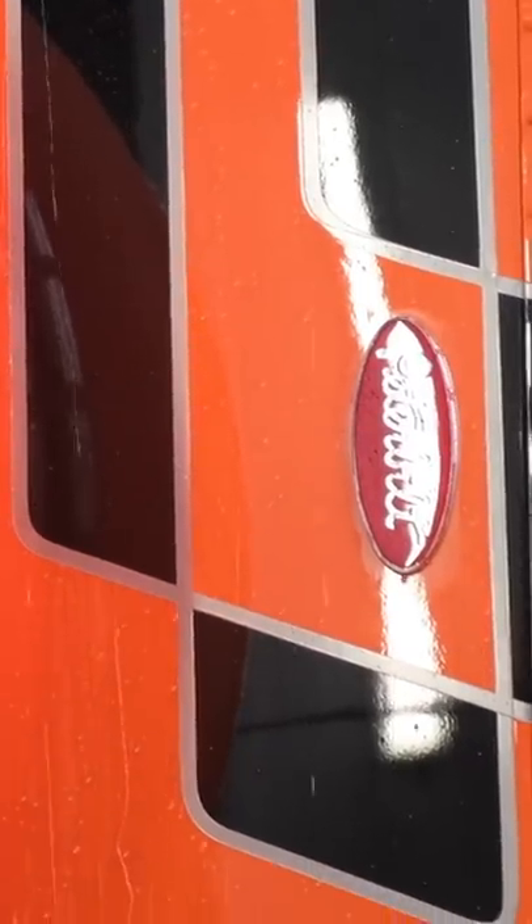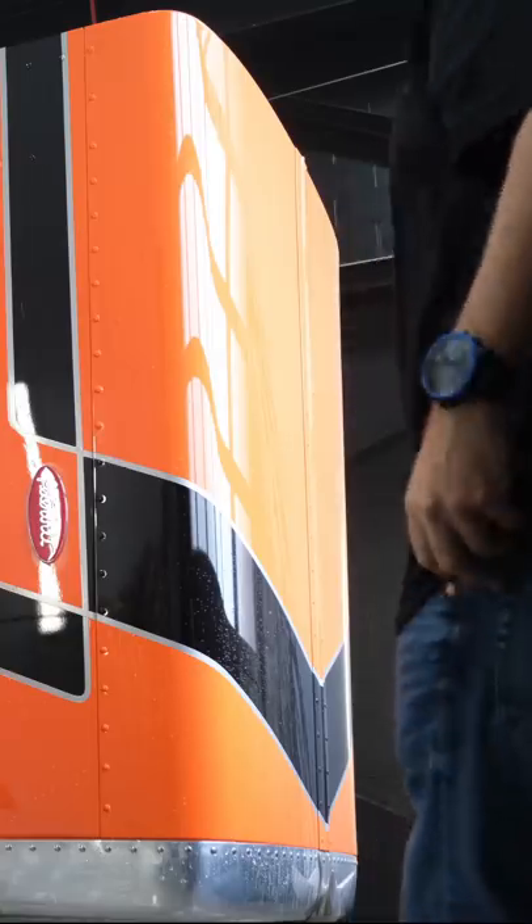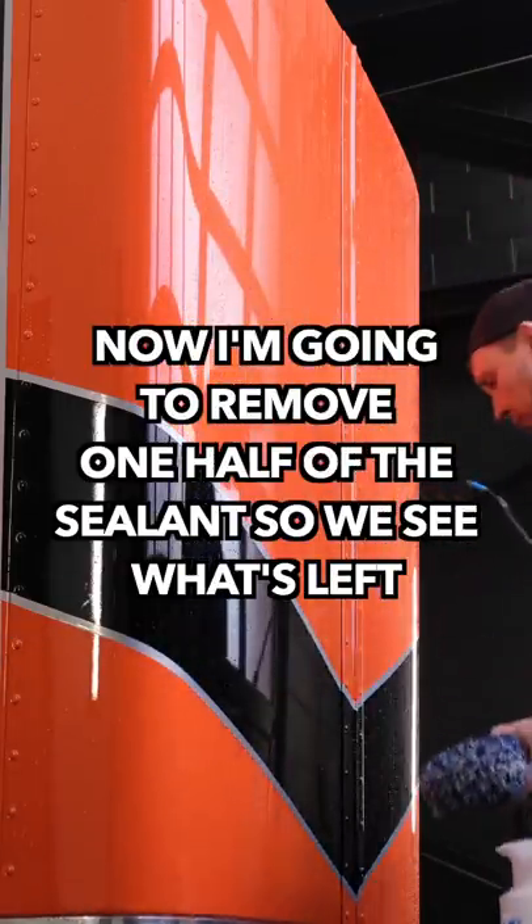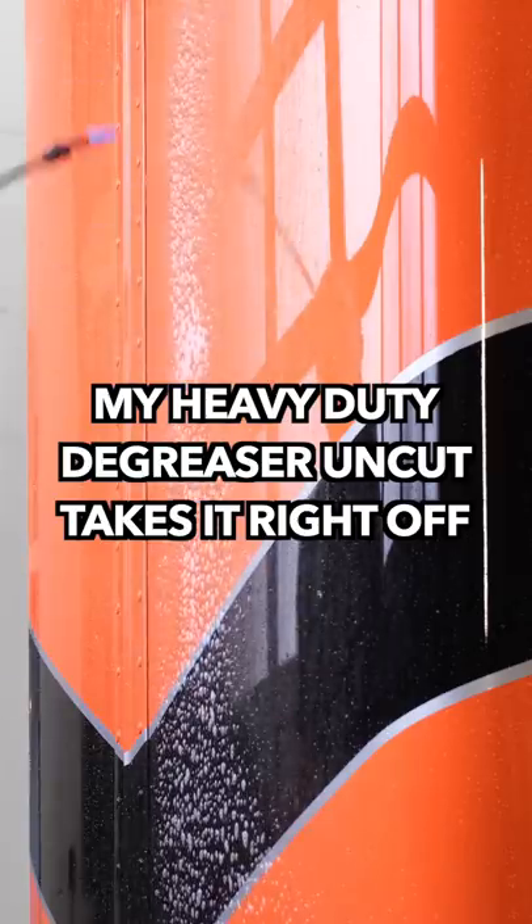That's looking pretty slippery, man. I wonder how much longer it would last. It's been four months of driving through all the salt. I got my heavy duty — straight up, this is enough to remove Snake Oil — and just do the right half of the lid here.